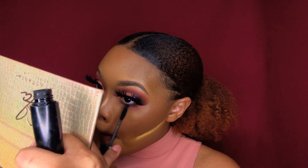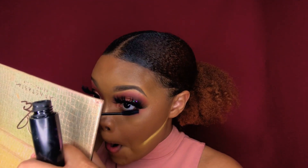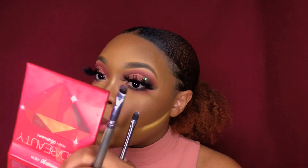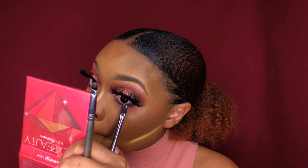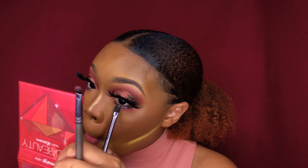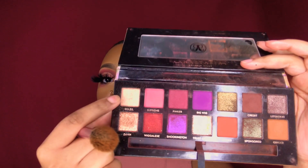I'm gonna apply some mascara to my bottom lashes and add some more glitter. For my highlighter, I actually use the same palette — this shade right here.